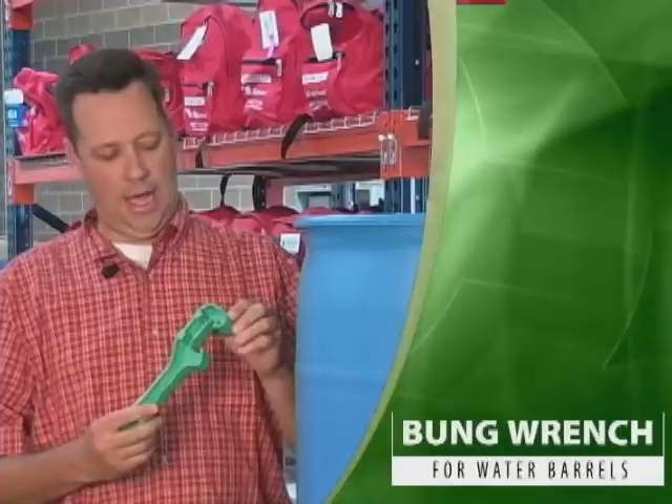This particular bung wrench also has a piece here that — not with this type of barrel — but you can use it to open up the lid of a five-gallon bucket. It's a pry-open portion of this bung wrench as well.